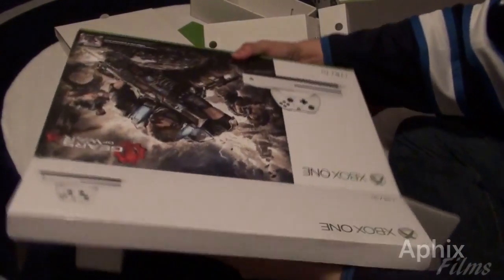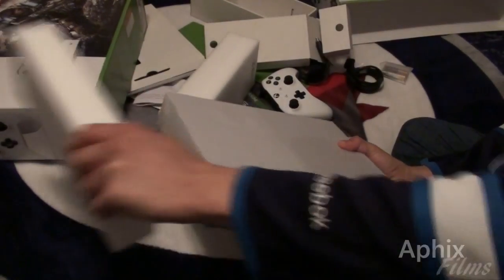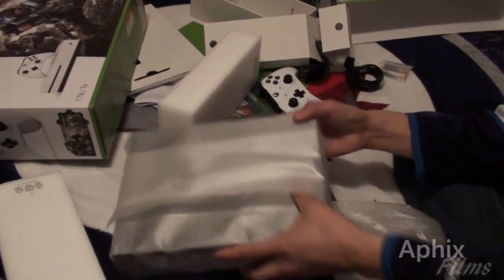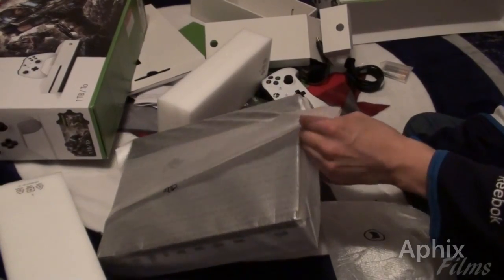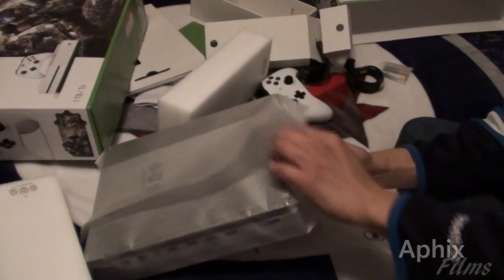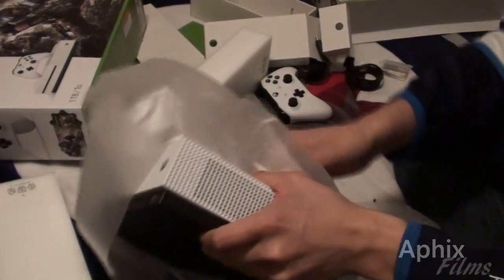Now let's get this system out itself. I tried a different angle setup for my unboxings. It works well for some items, but some items are just too big — it just won't work.